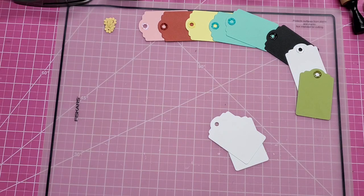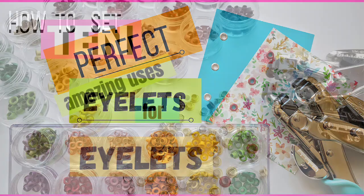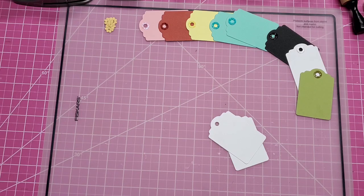Hello everyone, welcome back. This is Lolly and you all know by now how much I love eyelets, especially if you've seen these two videos so far — the one about how to set perfect eyelets and my other video on 10 amazing uses for eyelets. I also have a video on how to use the Crop-It-Out Big Bite exclusively. So I do adore eyelets. I use them a lot.